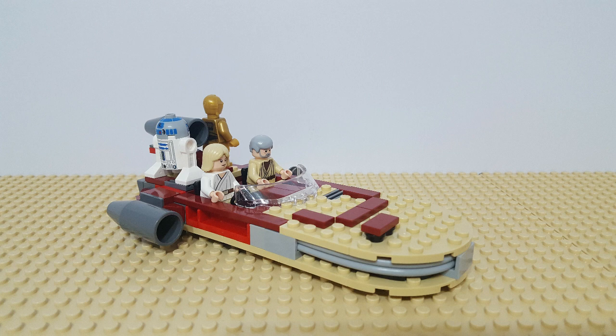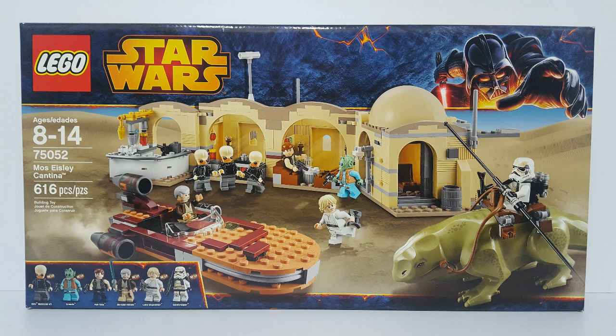When they reach Mos Eisley, they decide to look for a pilot they can hire in the Mos Eisley Cantina, which is set 75052 from 2014. Now, this is a set that I haven't built yet because I really want to be able to build a large-scale mock for it, and I just don't have the space to do it yet. It is one of the most important scenes in not only this movie, but in the entire Star Wars saga, because this is the site where Luke actually meets Han Solo for the first time, and if this scene doesn't happen, pretty much the whole movie and the whole Star Wars series doesn't happen.